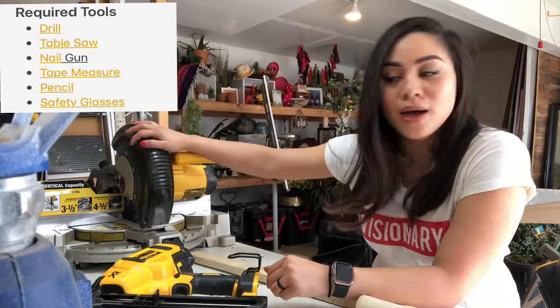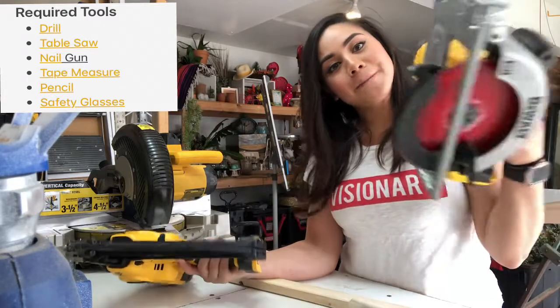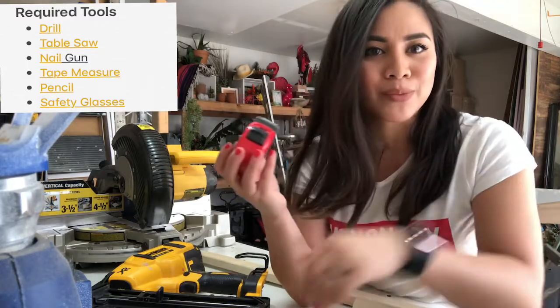As far as tools go, I'm just going to use my miter saw, my 16 gauge nail gun, a skill saw, and a tape measure and a pencil. Pretty simple. Oh, and maybe some wood glue.